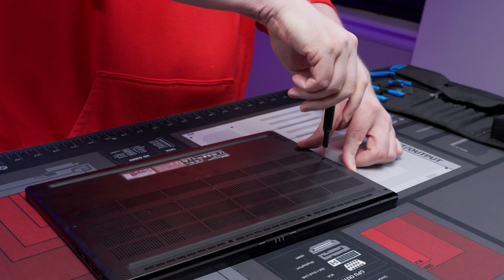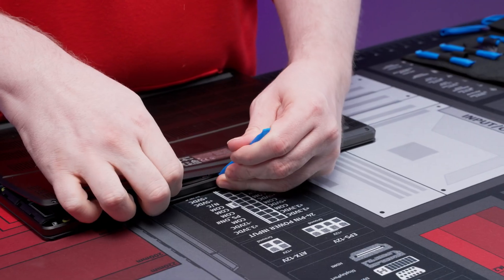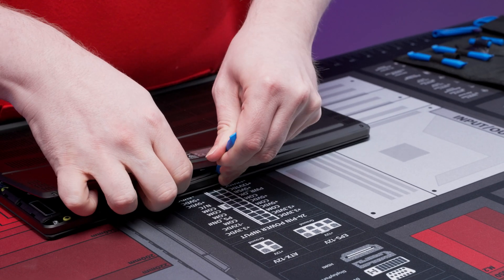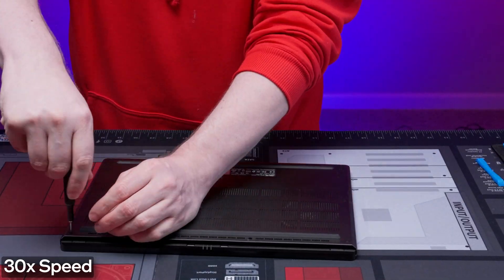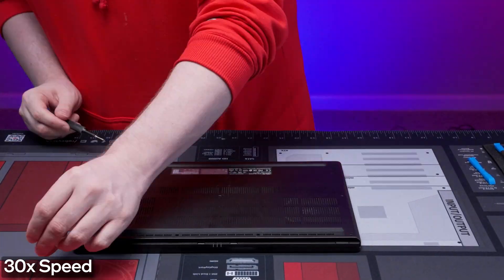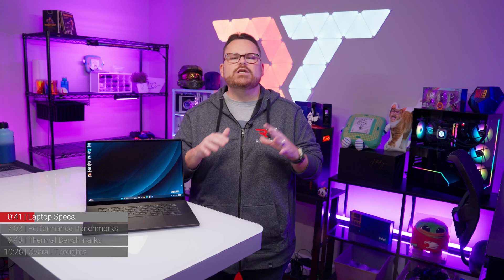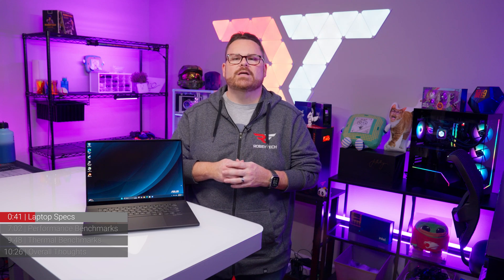If you're going to upgrade the P16, you'll need both a T6 and number one size Phillips head screwdriver and some iFixit picks to get inside the laptop. Be aware that this is not as simple as opening up something like the MSI Titan, but as a thin and light laptop, we're not surprised that this one takes a little bit of extra care. Storage is really the extent of what you can upgrade yourself.